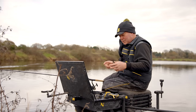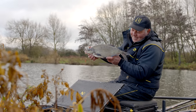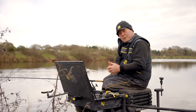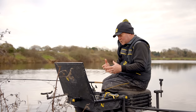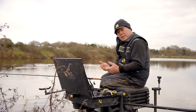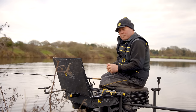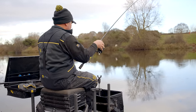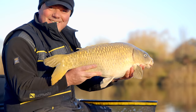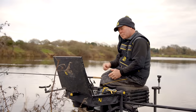When targeting bream and only looking for five or six fish, you concentrate bait in an area and present right on top of it. But for this type of pleasure fishing - not a match - we're just looking for a great day. We've brought a flask and a cup of tea. It's winter, the lakes were frozen recently, but there are still plenty of bites. We can create an area and catch roach, perch, the odd skimmer, and there's always a chance for a carp - a proper mixed bag.